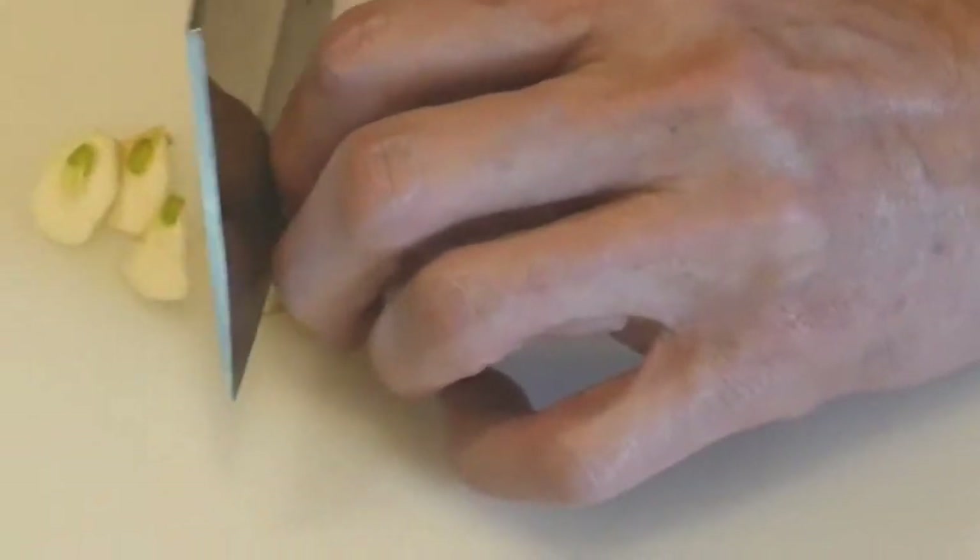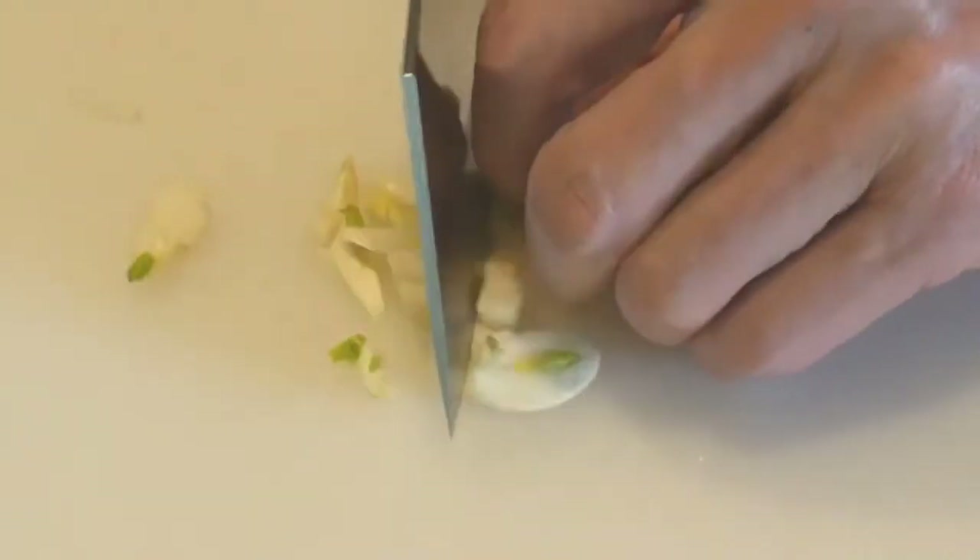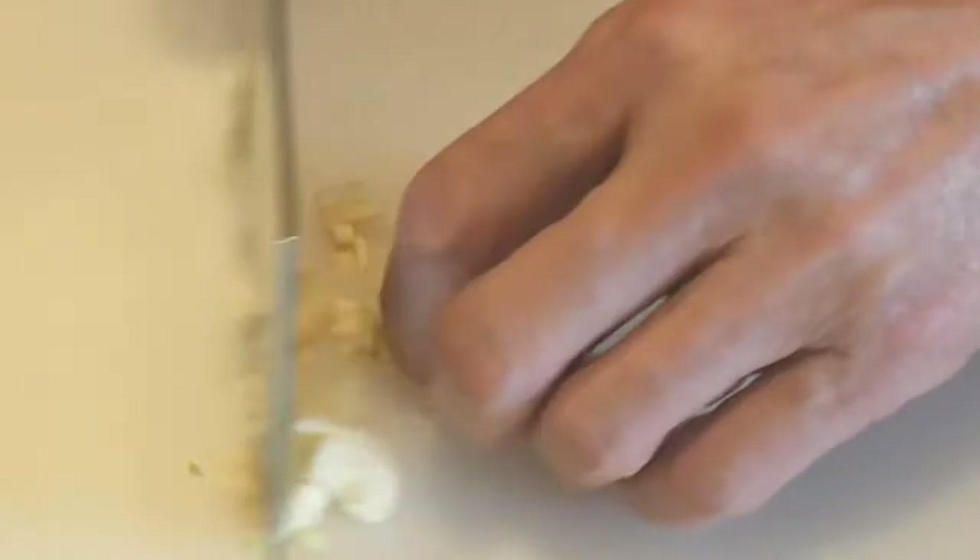The same approach can be used for dicing as well. By curling your finger underneath your knuckle, you can actually work very quickly because you have a lot of confidence — you know that your fingertips are not out there and in danger of being cut. Ever since I adopted these core techniques in my cutting, I have never cut my finger even once.